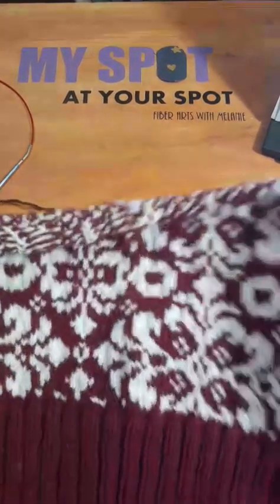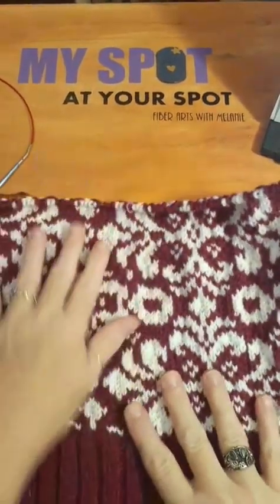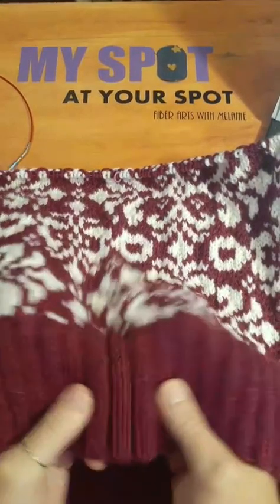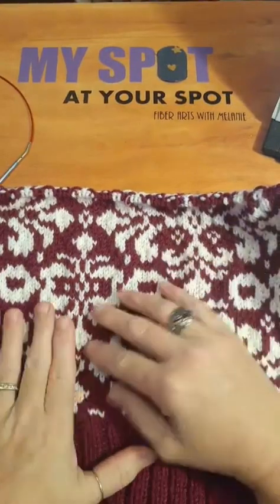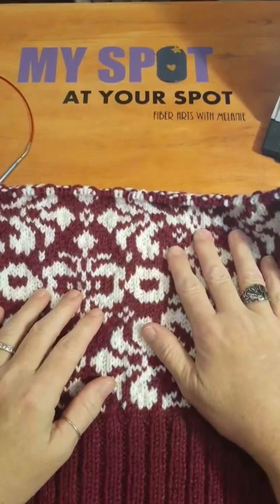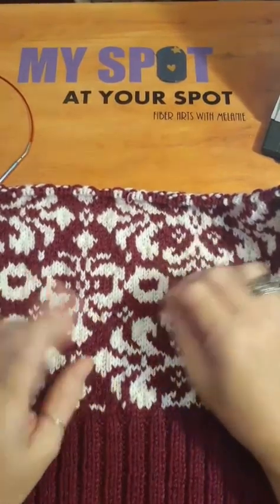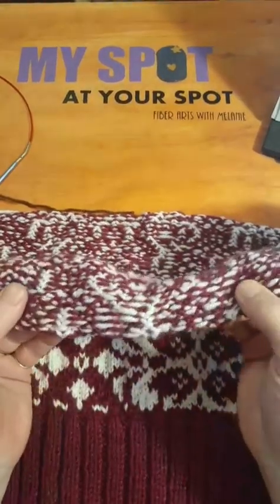I'm working on the big comfy sweater that is in my profile — the all gray sweater. I've got the sweater band here at the bottom, nice and soft and squishy. Then I've done some pattern work where it was just a straight stockinette stitch, and I've been working on this a little bit at a time. There are 396 stitches per row, and with the color work and trapping all the floats underneath, it takes me a little while to get a row done.